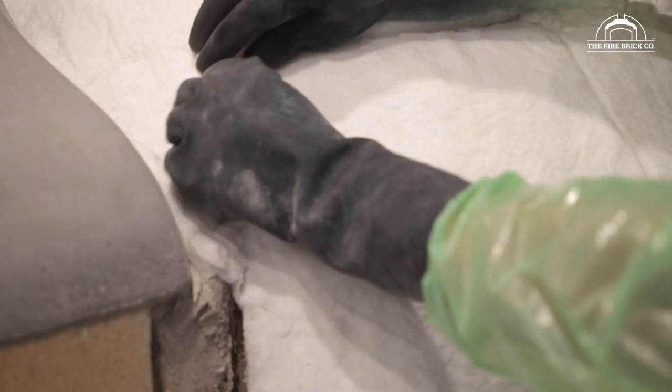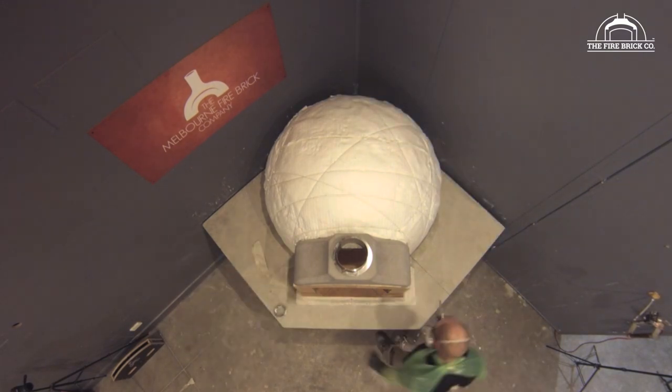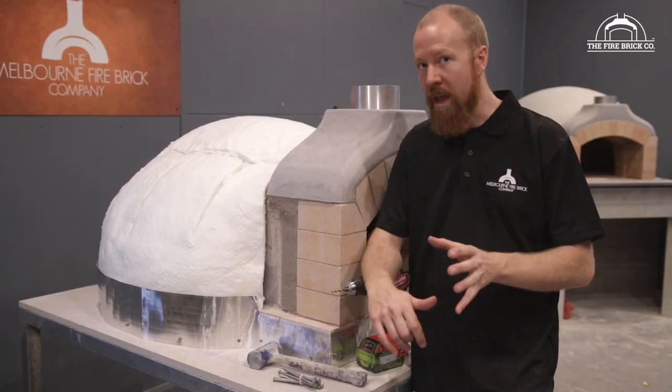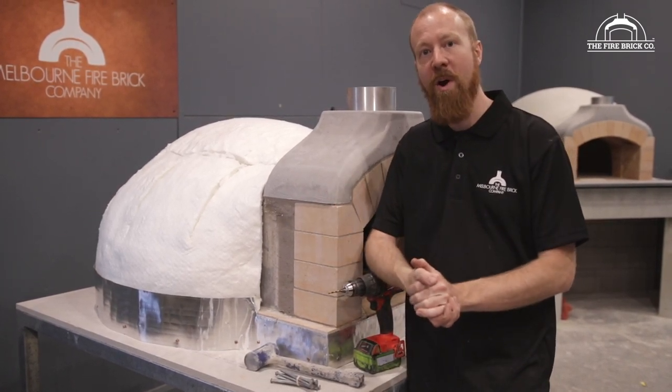Ceramic fiber blanket is on. While you've got the opportunity, try and fill in as many little joints as you can with leftover blanket — hang onto the offcuts as you may use them later. What we're going to do now is lash the blanket down using tie wire, going back and forth over the dome to pull the blanket snug against the oven so we can then put the chicken wire over the top and be ready to render. In the video you're watching now you'll see us putting on the chicken wire and tie wire.